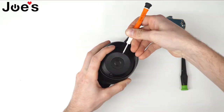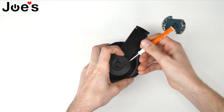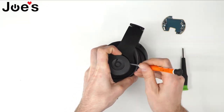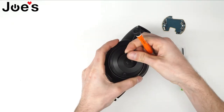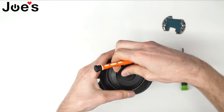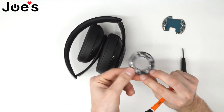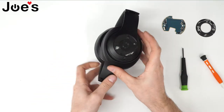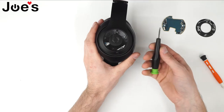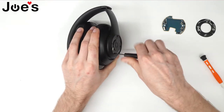Pry it up slightly, just go along those edges. Use your fingers, but don't force it too much so you don't snap it. It's on double-sided adhesive tape. Under this ring you'll find four screws. You'll need to use a phillips screwdriver to go ahead and unscrew those four screws.